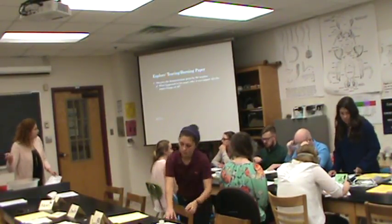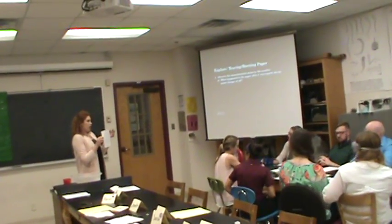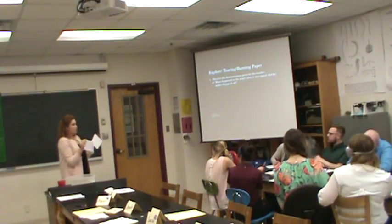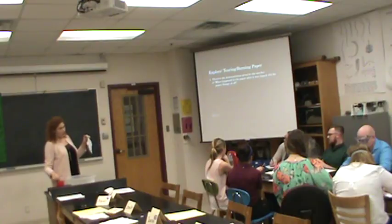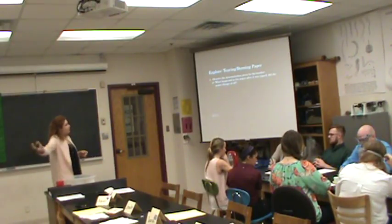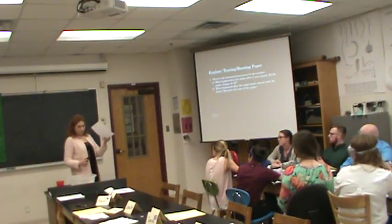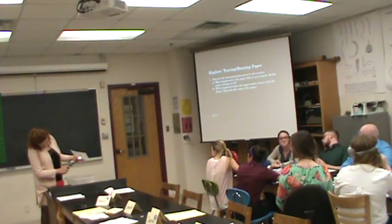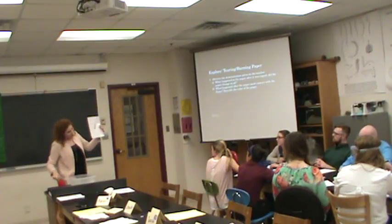Watch this demonstration I'm going to give you. So what happened to the paper after? Did the paper change at all? Kristen, do you think this paper is different now? The only thing different about it is that it's in two pieces — is it still paper? We're not actually going to burn it, we're just going to bring the flame close to it. We don't want it to catch on fire, but we have water here in case it does.